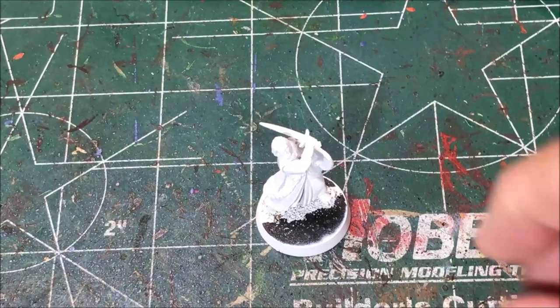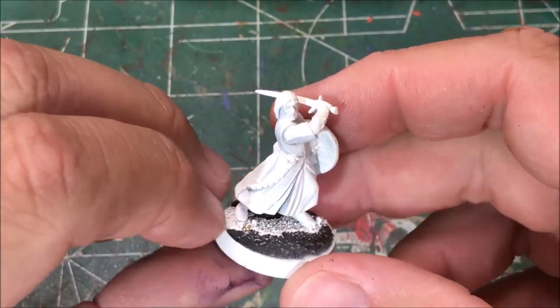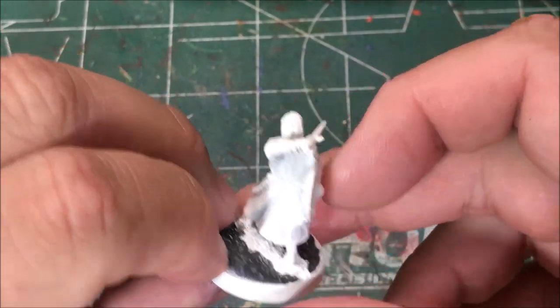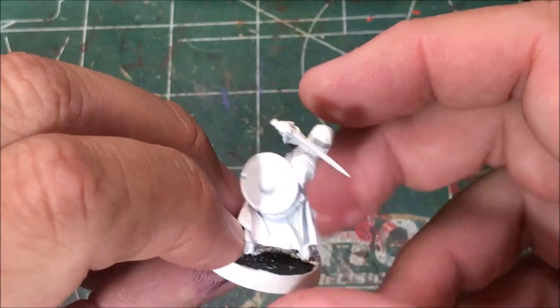Hello, it's Sean. Today I'm continuing my fellowship from Lord of the Rings. I have Boromir today. I'm going to paint him up and he will join the others from the fellowship that I've painted.